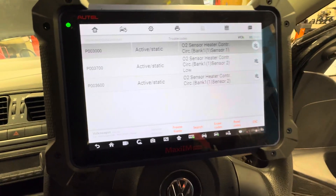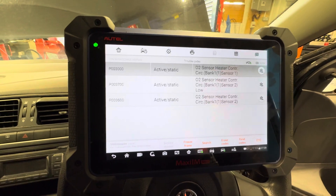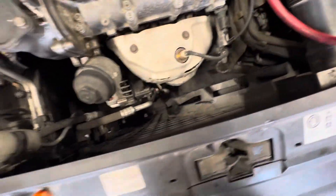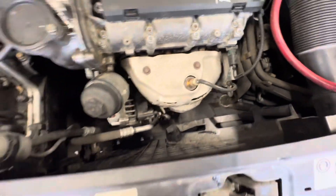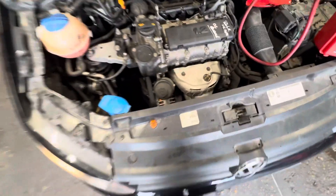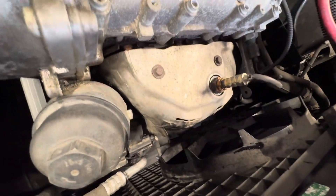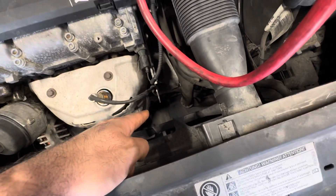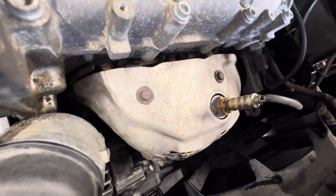This car's only got one bank anyway because it's a three-cylinder. Before anything, I opened the bonnet and had a look to see maybe a plug was unconnected or there was a cut wire. I lifted the car as well — it is connected, and I checked the pins; the pins are fine. Looking at the O2 sensor — this is bank 1 sensor 1, and there's one down there, bank 1 sensor 2. You can see this is a brand new sensor, so it was replaced at another garage at some point.